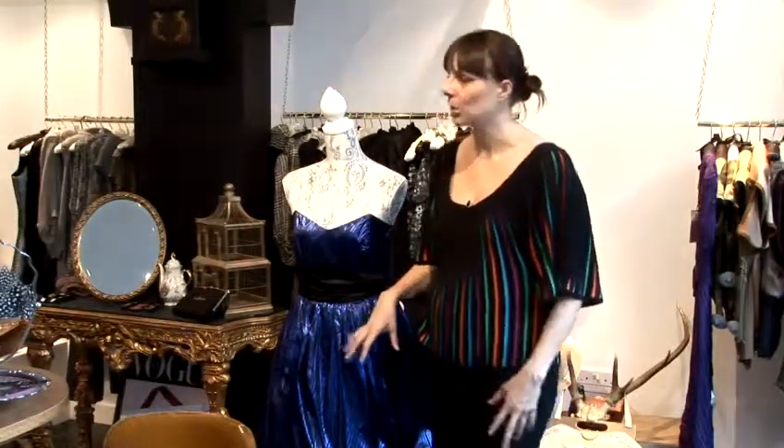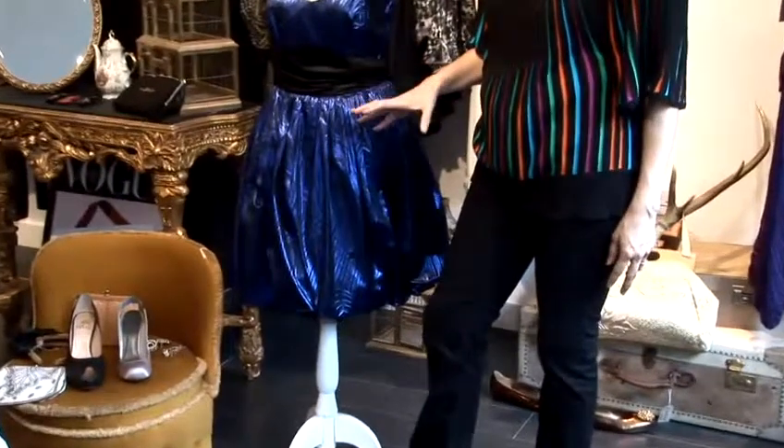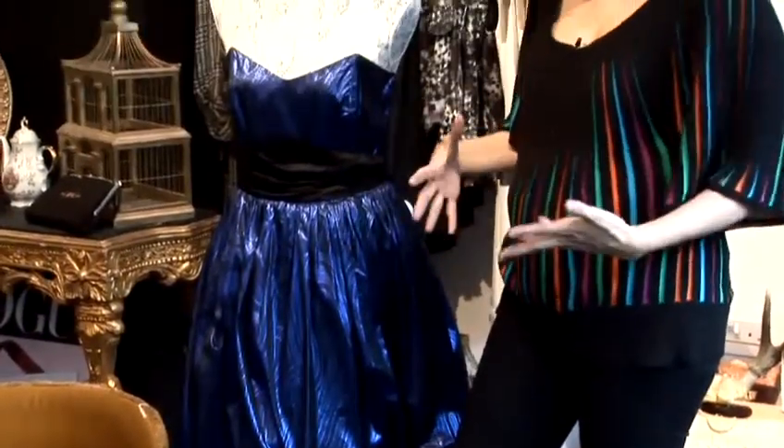I'm now going to show you how to wear a cocktail dress. A cocktail dress generally is a bit shorter, so it's either knee length or just above. Depending on your age or what the occasion is that you're going to, it's about getting the right shape for you and something that's right for your lifestyle as well.